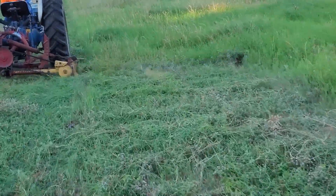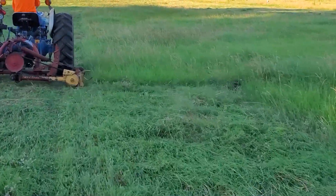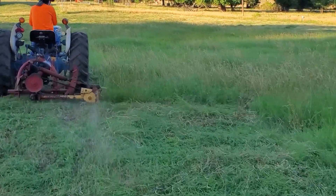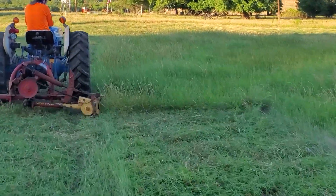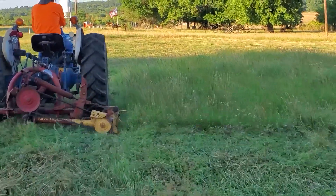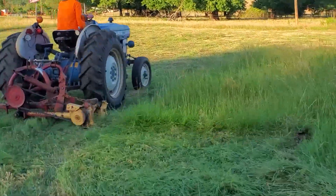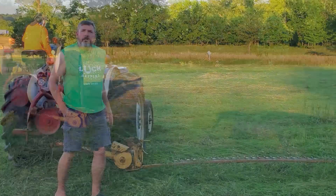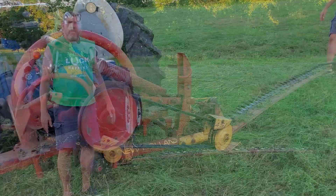Let's go. Hey guys, AgNerd here. Just got a quick review on our New Holland 451 sickle mower.